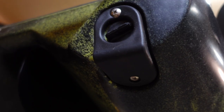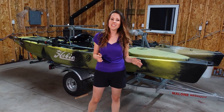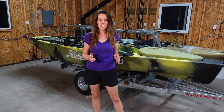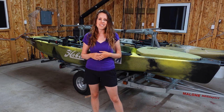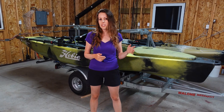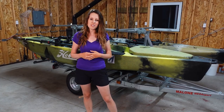That is a wrap on my walkthrough of the 2020 Hobie Mirage Pro Angler 14 360. Don't forget to subscribe so you can see me fishing out of this kayak this season. If you have any questions or comments feel free to leave them below — thank you so much for watching, I'll see you soon.